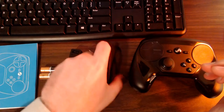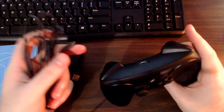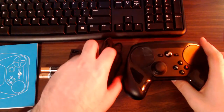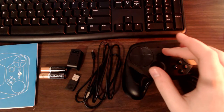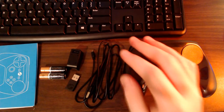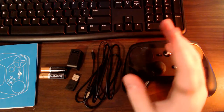The batteries are only needed for wireless use. You can take any micro USB cable — maybe one you have for your phone — plug it into the top of the controller, and run the USB end into your PC or Steam machine to use it as a wired controller. That's primarily how I use it, though for this review I'll be using wireless mode to demonstrate latency.